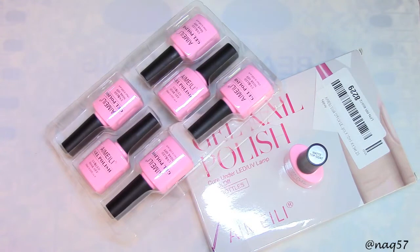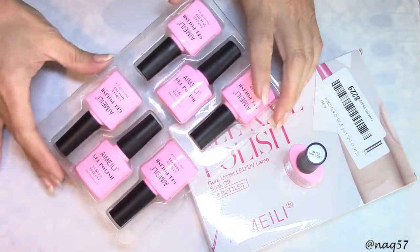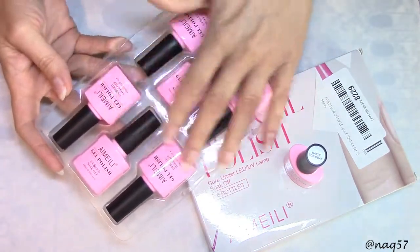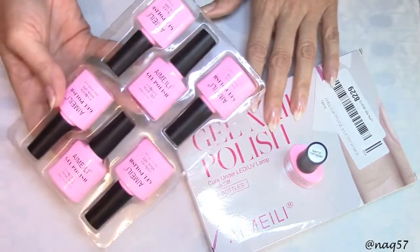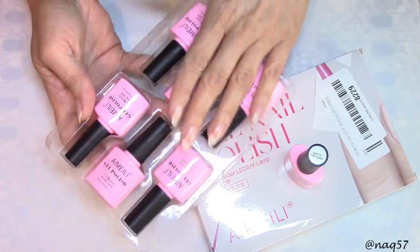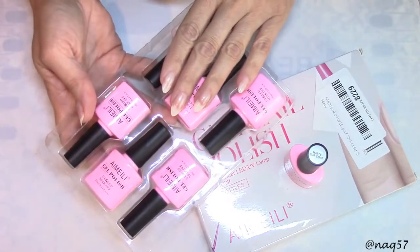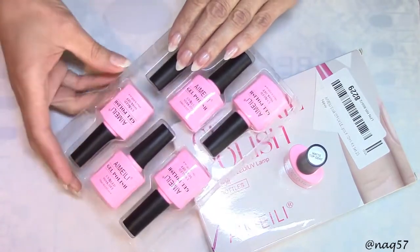Hello everybody, this is Nora with NNK57 and on this video today I bring you a review from iMelee. We're going to swatch six brand new shades of gel polishes right here. They come in as a kit, in this box right here. Very nicely packaged and these are very soft neutral colors. I really like this color scheme. We're going to see in a minute just what they look like.